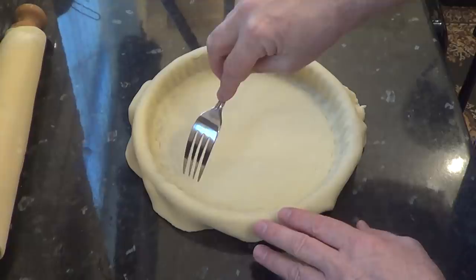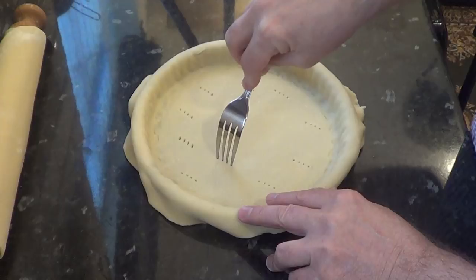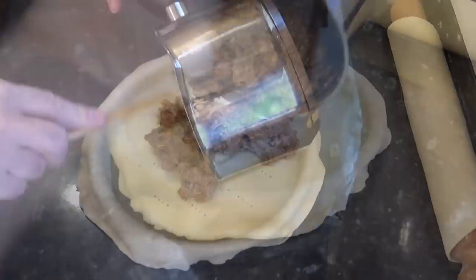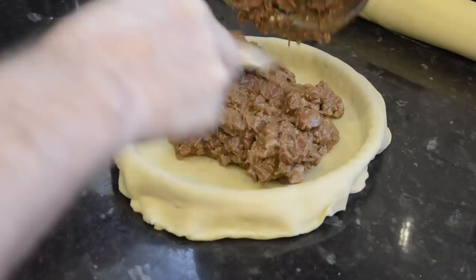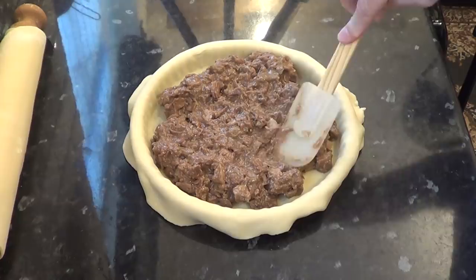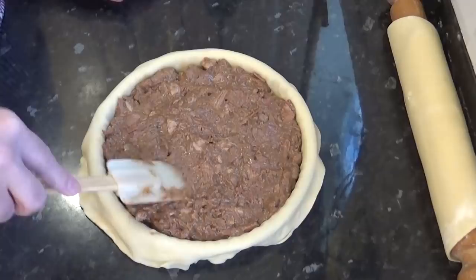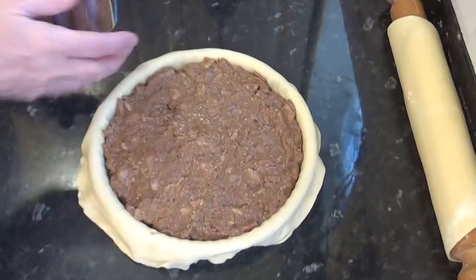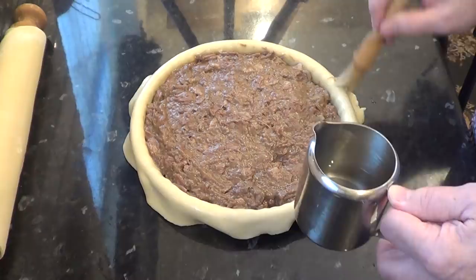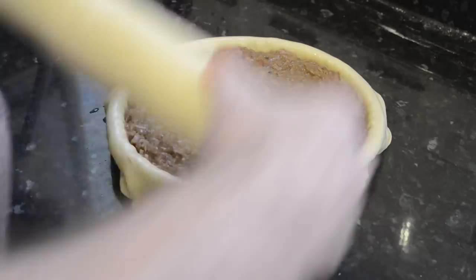To stop the bottom of the pastry from lifting in the oven, prick the base with a fork. The pie filling will not leak out through the holes — so many people asked that question with my apple pie recipe. Time to add the filling. Spread it out until it's even, then brush water all around the rim — the water is the glue that sticks both pastries together. Now roll over the top pastry and crimp the edges.